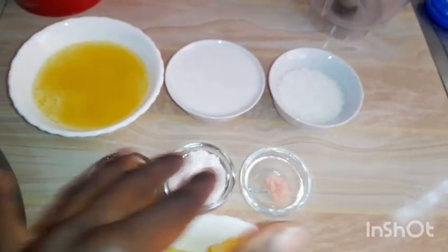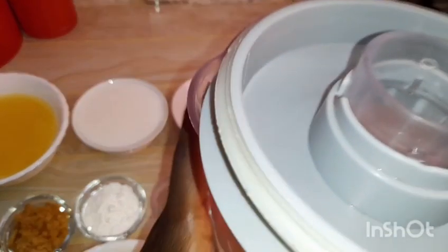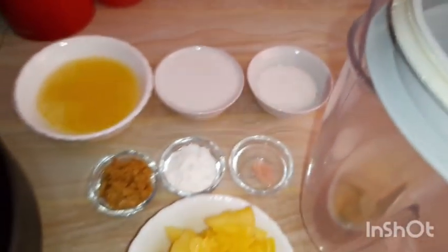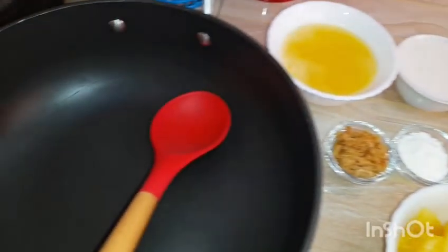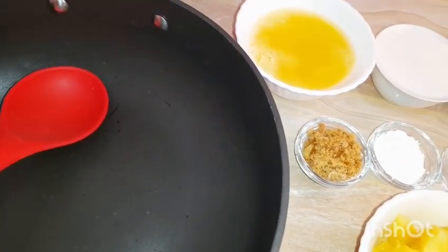You'll agree that you can get all these ingredients quickly. We'll need a blender — I will blend some of the ingredients. We will also need a sufuria and a spatula or even a wooden spoon, where we will heat the ingredients.